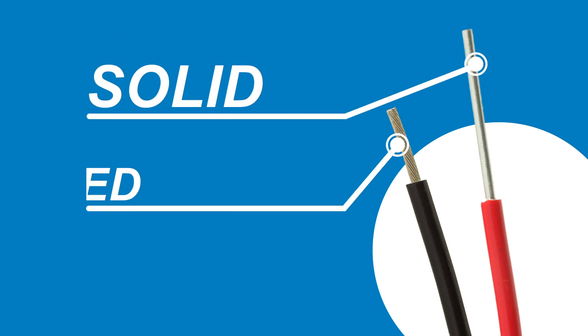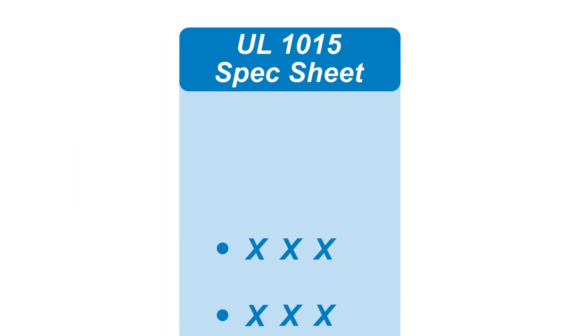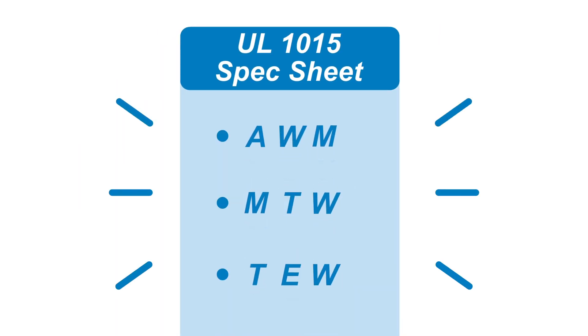UL 1015 is PVC hookup wire with a solid or stranded conductor. Ratings acronyms cover UL 1015 spec sheets, and when decoded they give us the wire's applications.